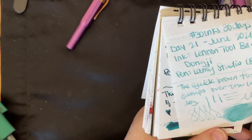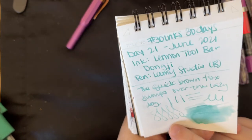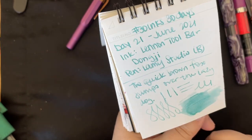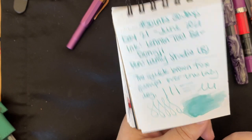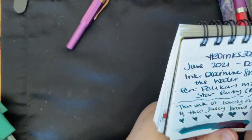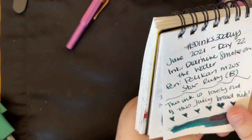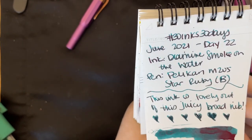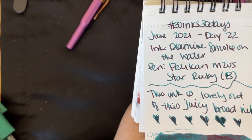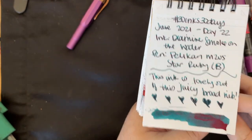Then we have Lennon Toolbar Dong Ji — another favorite I used this month. I did a lot of writing that day and really enjoyed every bit of it. I love the shading; it's a paler ink so some of you might think it's a little too light, but I have seen the ways of paler inks and really enjoy some of them. Then Diamine Smoke on the Water — this is the one that a lot of people bought. Congratulations if you did; I hope you love it. I didn't get to use this ink as much as I wanted to on day 22 but I still have it in the pen.